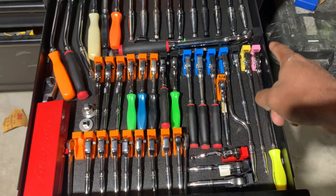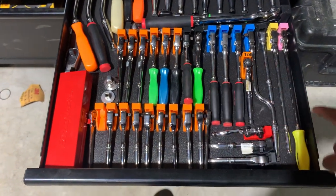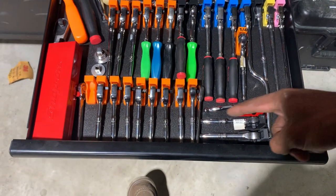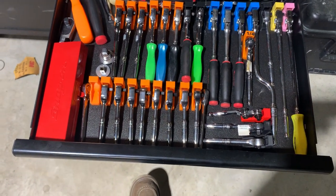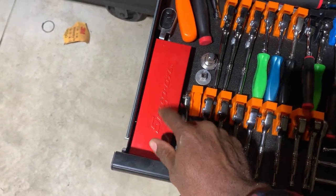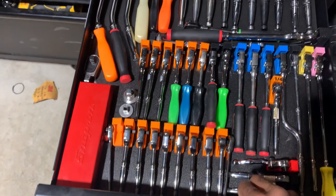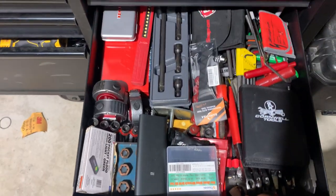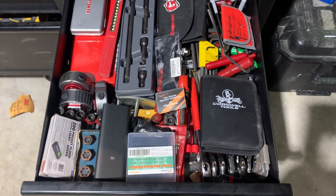The next drawer is my quarter-inch drive stuff, with some three-eighths up at the top. You can see bent-handle spark plug type sockets, a couple flex heads, standards, and the roto-head style. Some of the more obscure ones you don't see anymore, plus a complete quarter-inch drive set on the side.